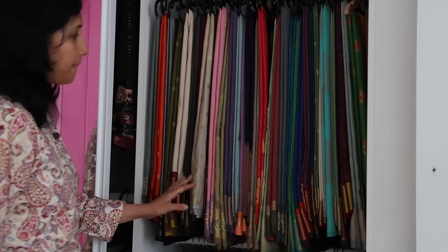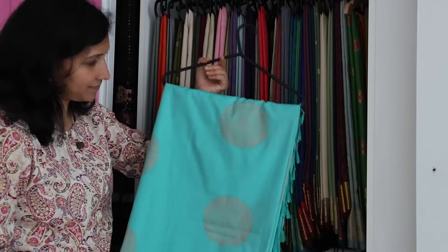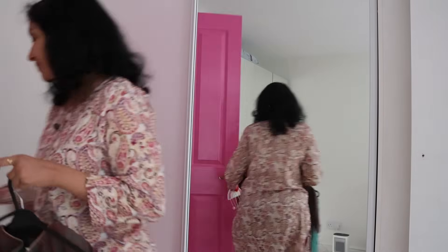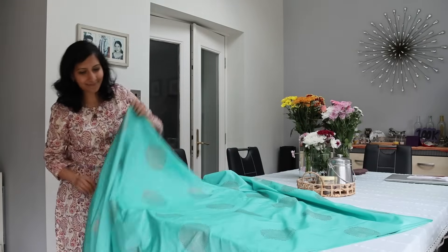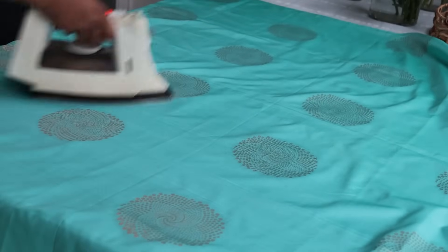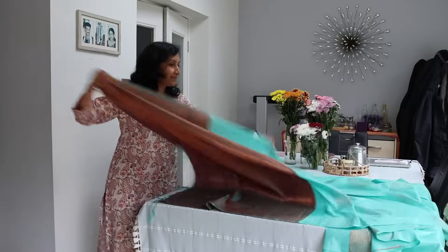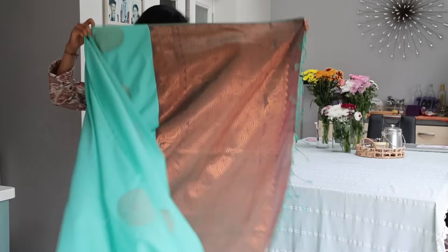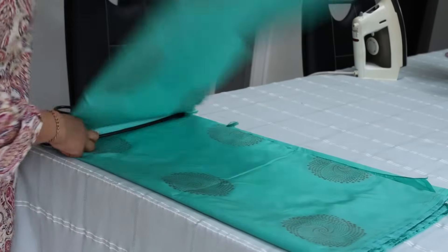Luckily I got this beautiful, gorgeous sari from my auntie Jyoti auntie at the housewarming ceremony I attended. It's a very unique and great combination of colors with a beautiful copper pallu that I iron and keep ready. It is believed — and has completely come true in my own experience over all these years — that when we wear a new set of clothes on Gowri Habba, we gather lots of new sets of clothing throughout the whole year. This greenish aqua blue color makes it even more perfect for Gowri Habba. Thank you to Jyoti auntie, who is very dear to me.